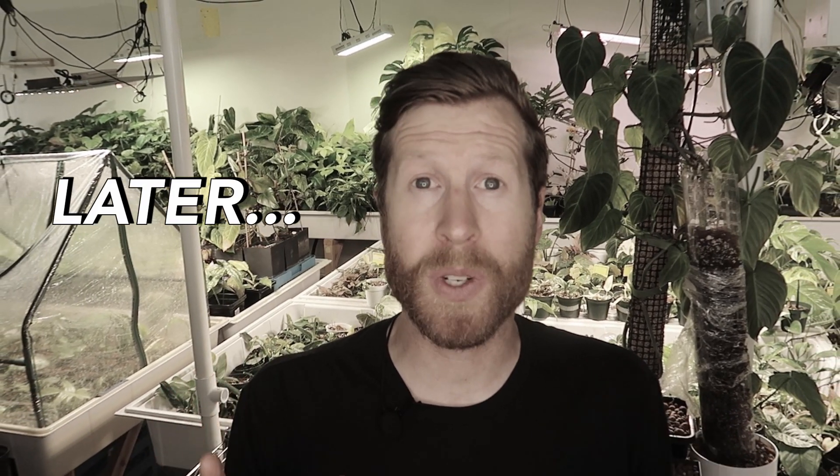I'm likely losing around 30% of the Tycons I bring in. Hey everyone, today I'm going to talk to you about the troubles with Thai Constellation and why this is going to keep it from ever becoming a fully common houseplant.